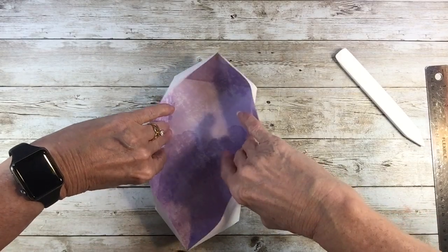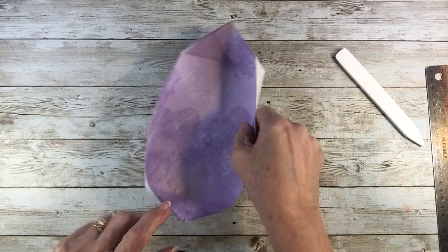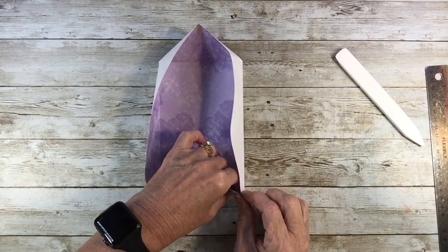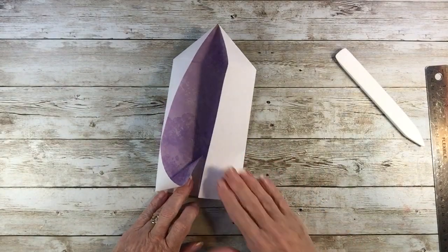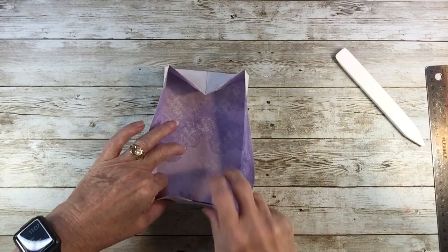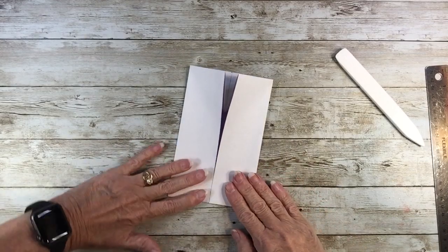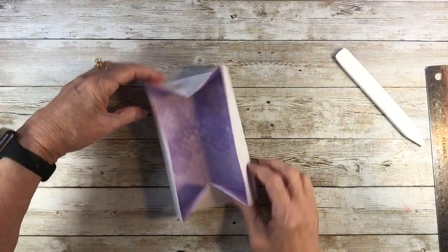You're going to open these two up. Come to one side — probably the one closest to you — put your finger down in those two corners, make sure that the paper is out, and then you're going to push down. Work this side down and coax that down. Then flip it and do the same over here — push that down, make sure your paper is not all bunched up in that corner, and pull that down. Now you've got a box, and we're going to turn it into a pouch.